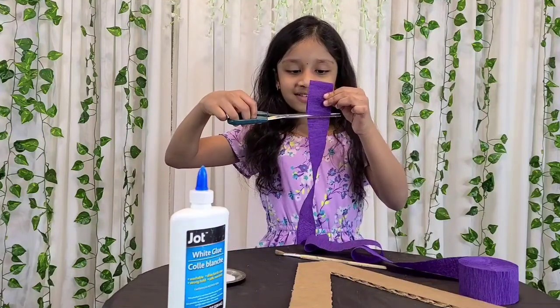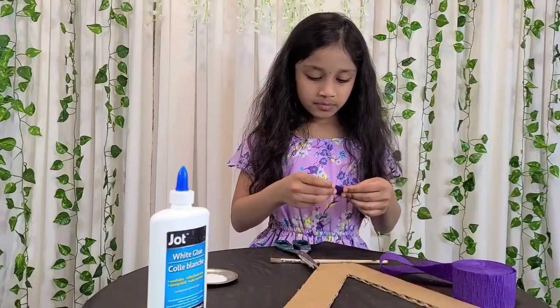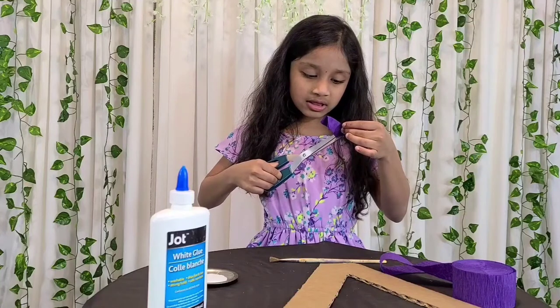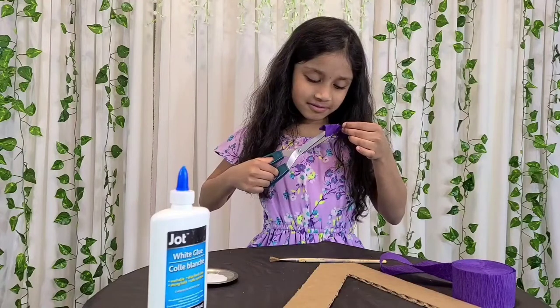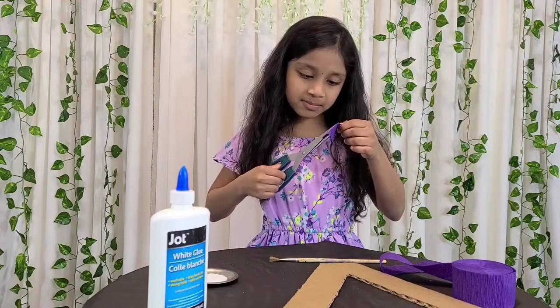Now you're going to cut it. Now you're going to fold the crepe paper and then you're going to cut it. Don't cut it the full way, just cut it a little half, like half. And give them some space.